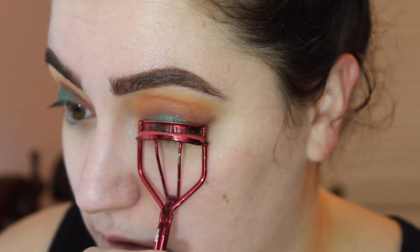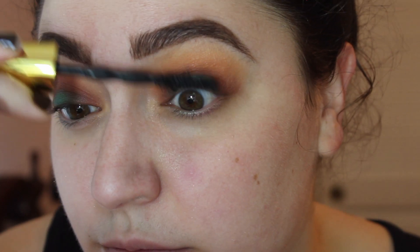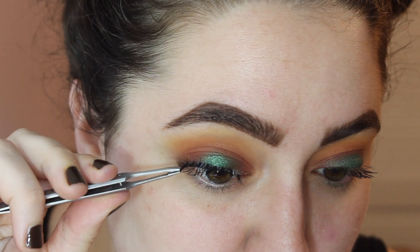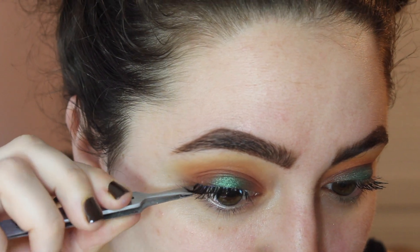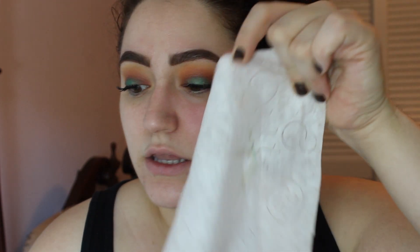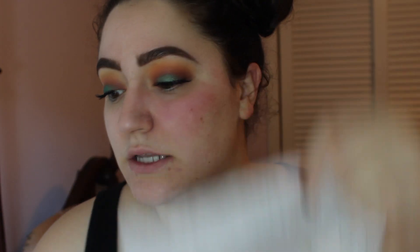I'm going to curl my eyelashes and apply a coat of the Maybelline Big Shot Colossal Mascara. Now I'm going to take my favorite false lashes, the Ardell Demiwispies, and pop a pair of these on. Next, I'm just cleaning up under my eyes — any fallout that I had, just a little bit.